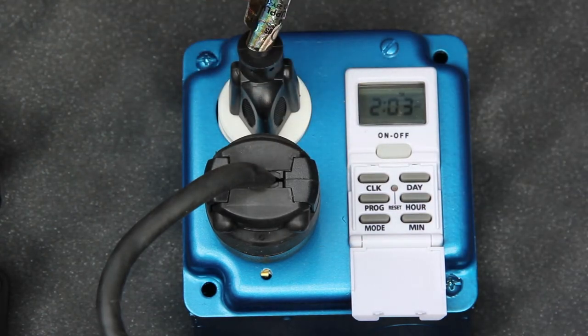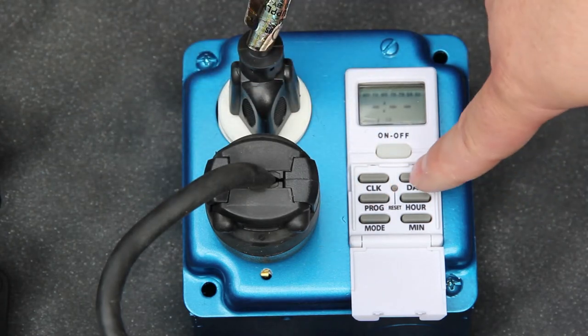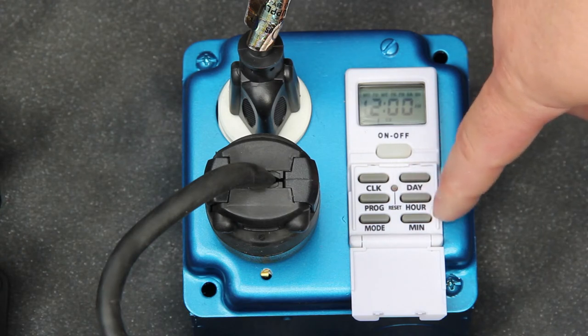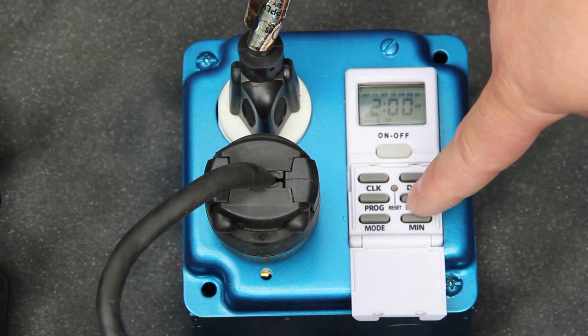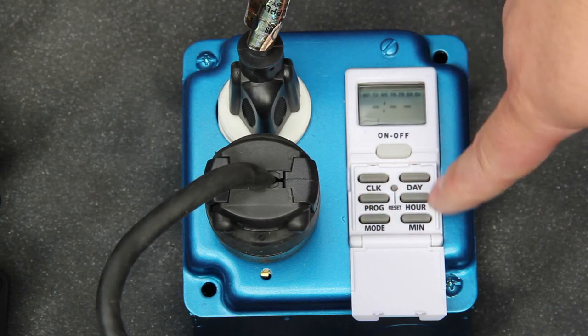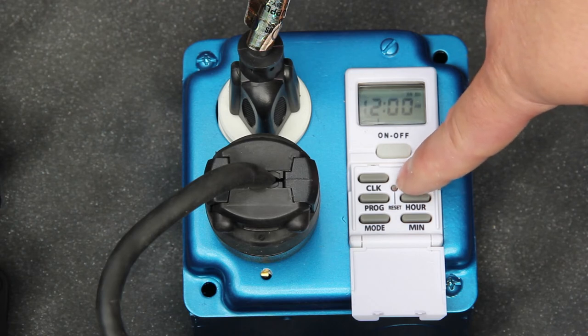To set the timer run cycle, press the program button. Press the day button until all seven days are displayed. This will ensure that the unit cycles on and off every day of the week. Next, set the run time by pressing the hour and minute button until the proper start time is displayed. Press the program button and follow the same steps to set the off time, being sure to have all seven days displayed.